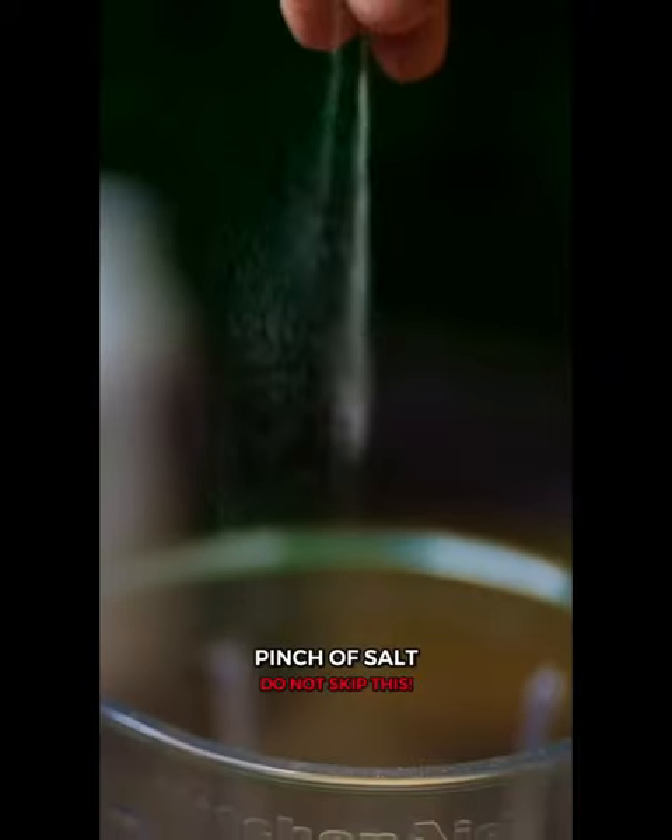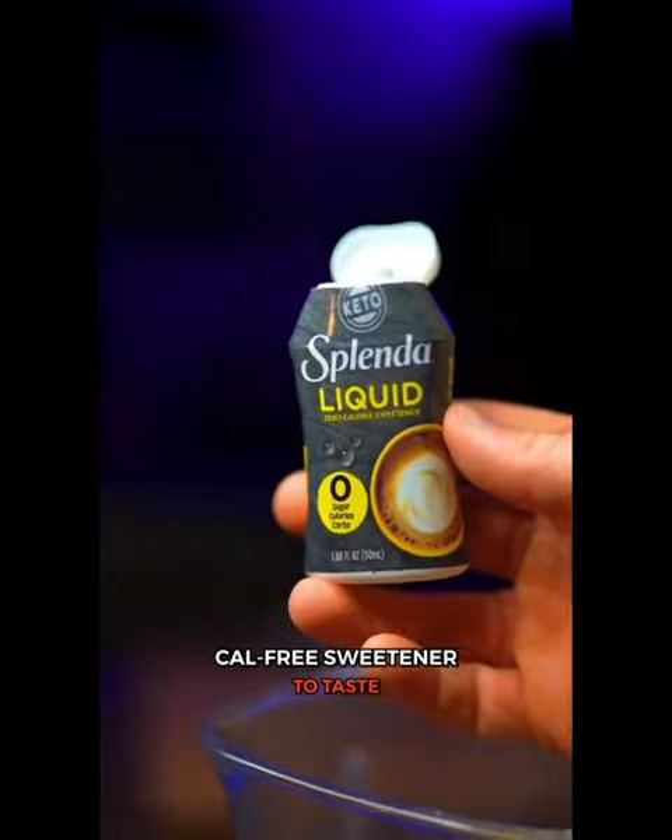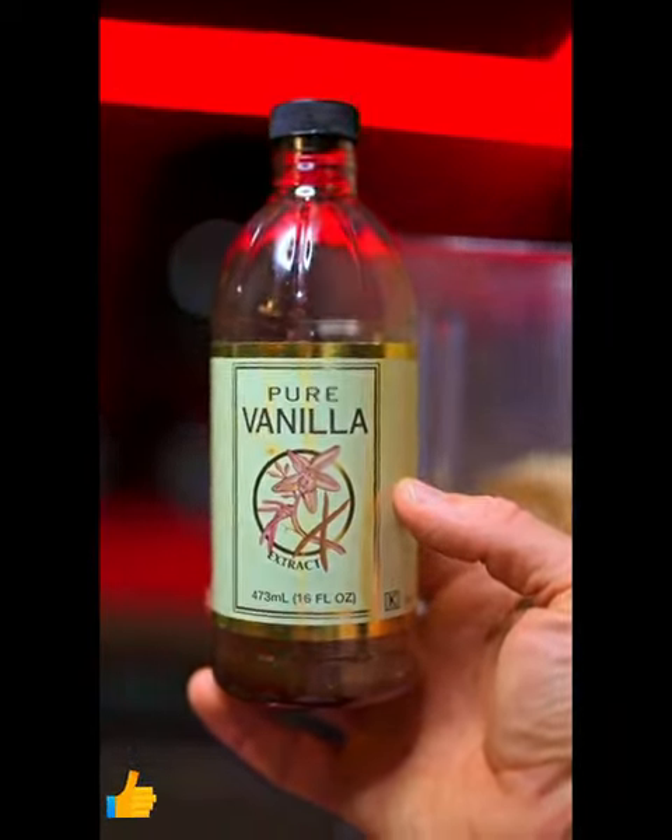Xanthan gum, three-fourths teaspoon. A pinch of salt to taste. Calorie free sweetener — you can always add more later. Cinnamon, I like to add a little bit extra. Optional vanilla extract, about a half teaspoon.